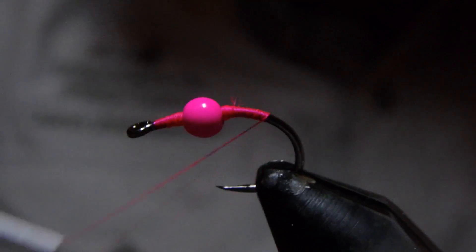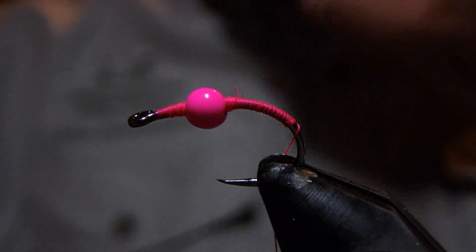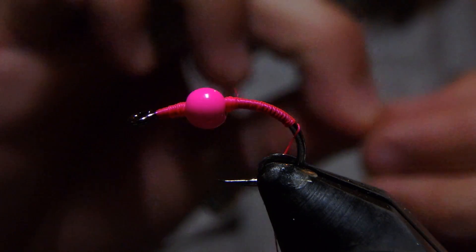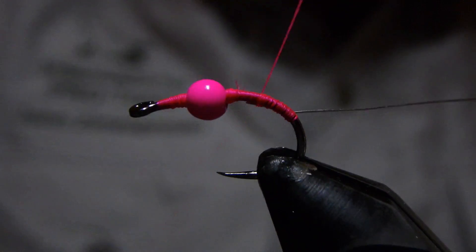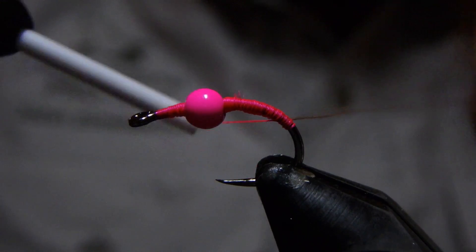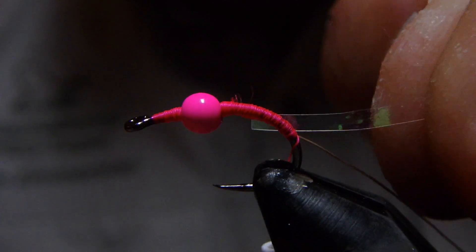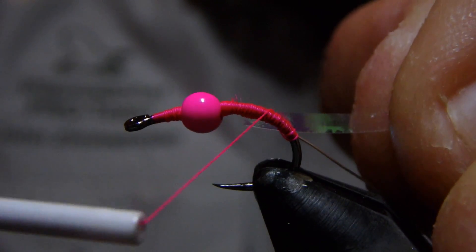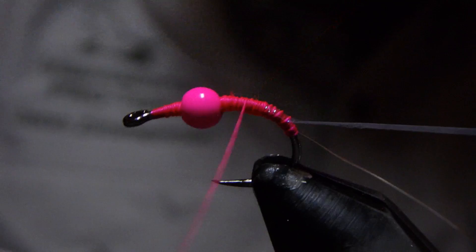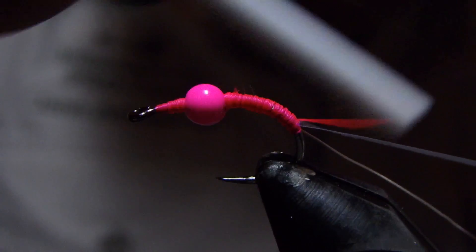Now we'll just travel back down the bend of the hook. You can see this is going to be a very easy tie — there's nothing difficult about it at all. I tied a tungsten bead on because I didn't want to have to add any additional lead to it. Our ribbing on this is going to be some silver wire. Be careful of the hook points on these partridge hooks — they are super sharp. We'll travel back down the bend and tie in a piece of pearl Mylar ribbing, Mylar tinsel, that we're going to use for our shell back. Remember to always tie things in in reverse order from how they're going to be used in the final construction of whatever you're tying.